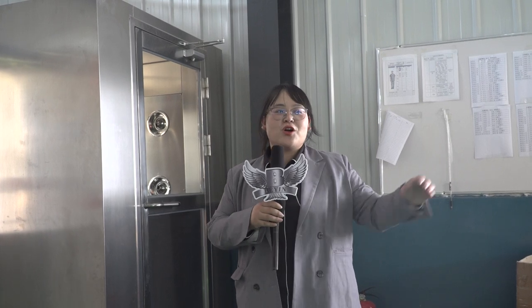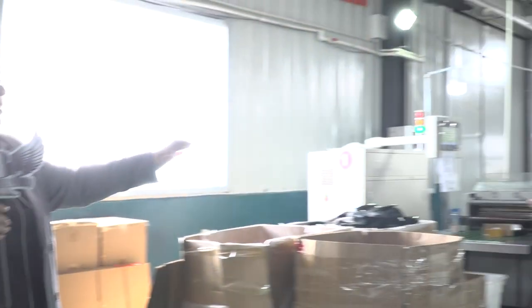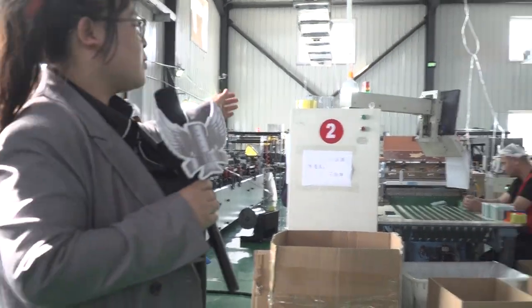Hi, finally I come into the workshop. I will show you how the workshop works. Follow me here. You can see here is the workshop for cutting.